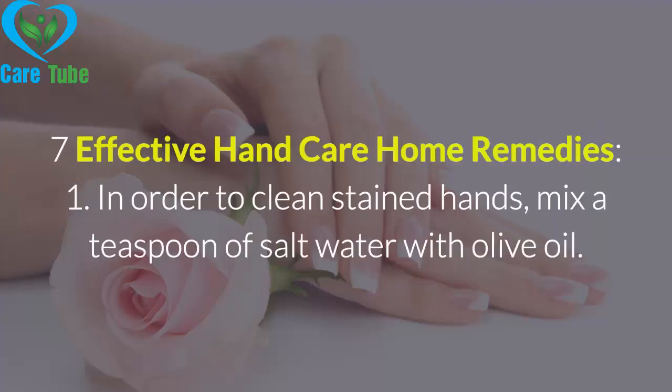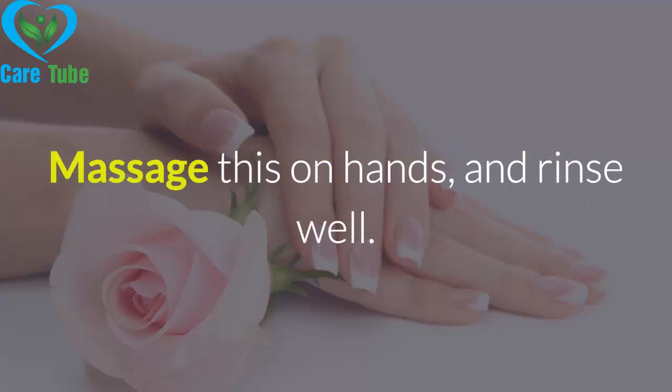7 Effective Hand Care Home Remedies. Remedy 1: In order to clean stained hands, mix a teaspoon of salt with water and olive oil. Massage this on your hands and rinse well.